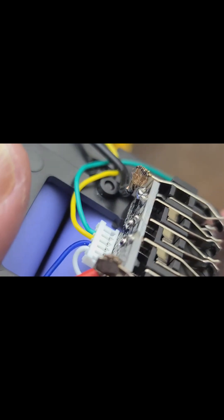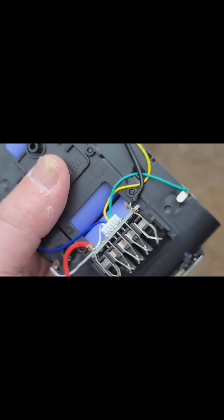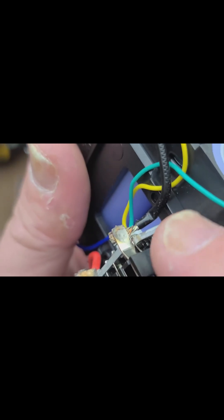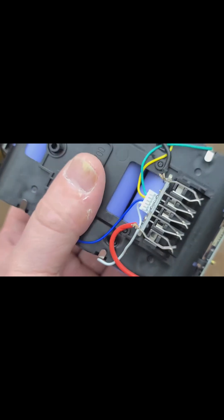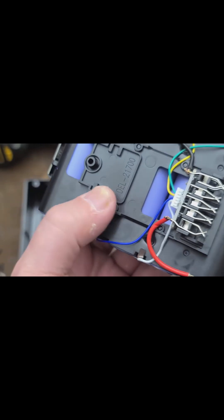Overall the spot welds seem to be okay, but that is something that should have been soldered, because it's difficult to spot weld stranded wires. You've got this whole stack of loose little wires and you're trying to spot weld them all together and have good welding to the actual sheet metal — you're just better off using solder for that purpose.